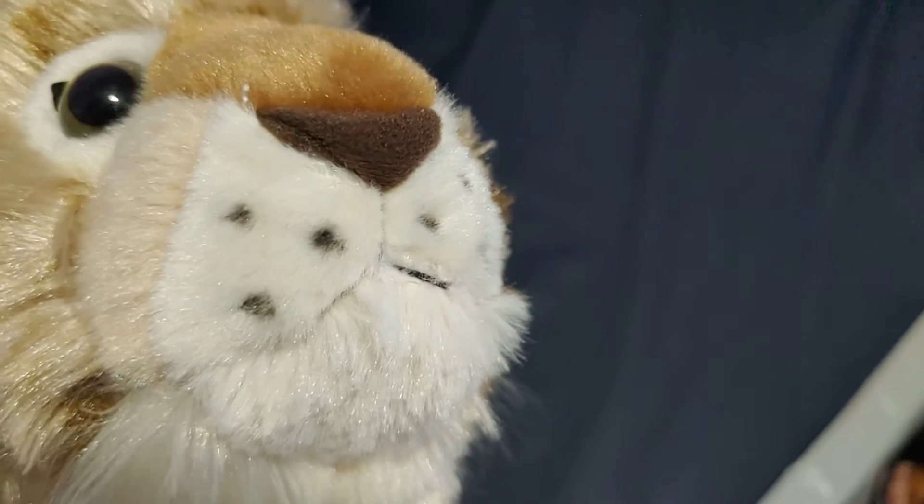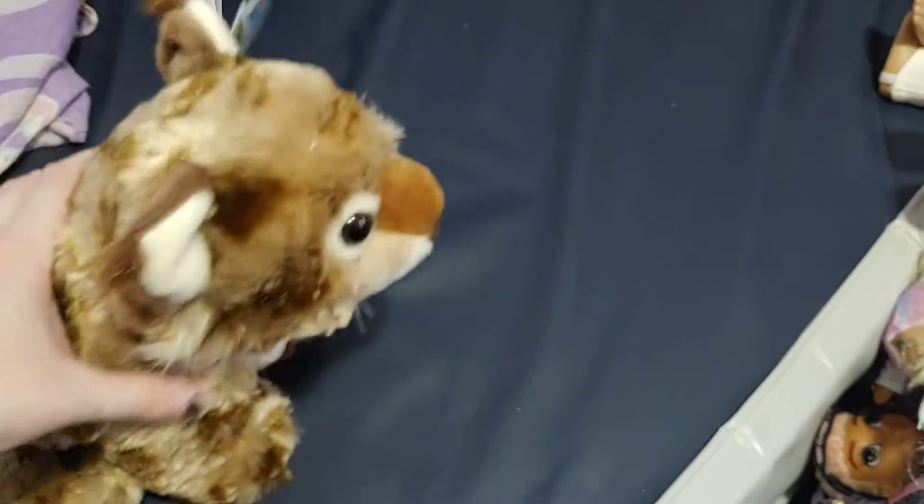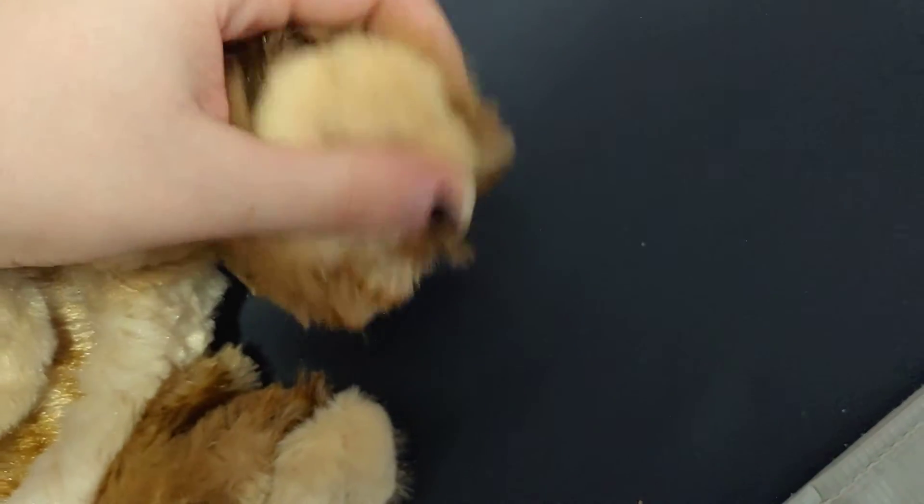It seems to have nice stitching on the mouth. It's very soft. And it also has some stitching on the paws, as you can see.